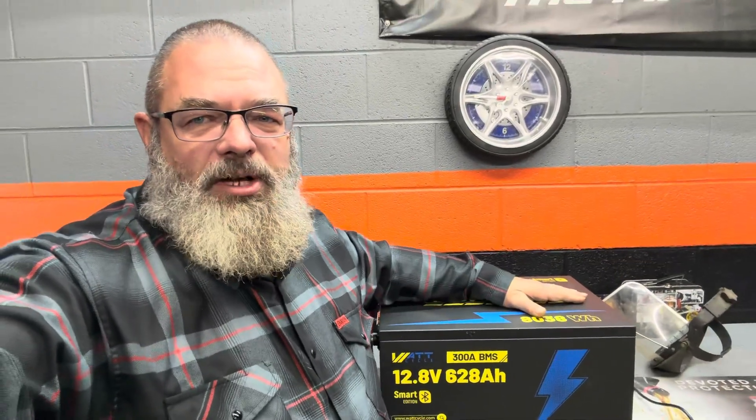Right now WattCycle has some amazing Black Friday sales going on — links are in the description below. You can use our code to get a discount and it does help the channel as well. I hope you guys enjoyed this video, check out WattCycle, and until the next time — keep those engines running!